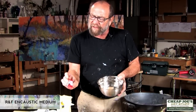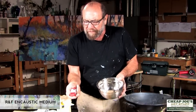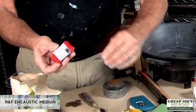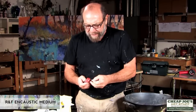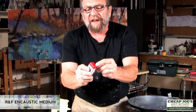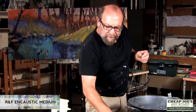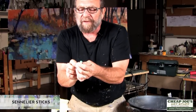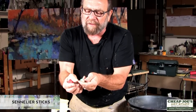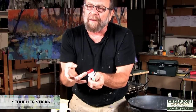RNF has made these sticks just like a watercolor block — like the little tablets of watercolor or a tube of paint. This is pigment suspended in an encaustic medium. This is a stick of encaustic, and if it didn't have varnish in it, it would be very pliable. Sennelier makes sticks that Cheap Joe's also sells that are much more pliable — it's a much softer surface compared to the RNF stick. It's a question of how much varnish or hardening is in there.